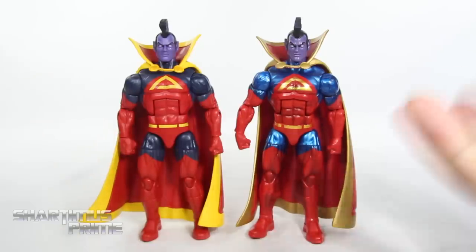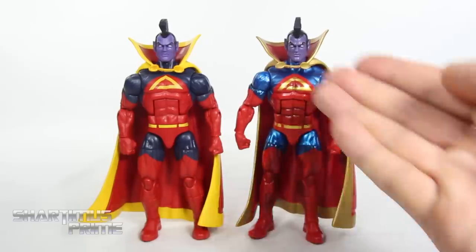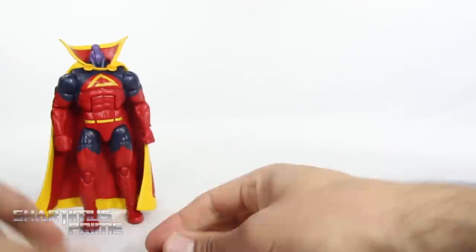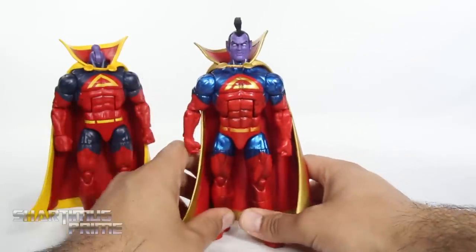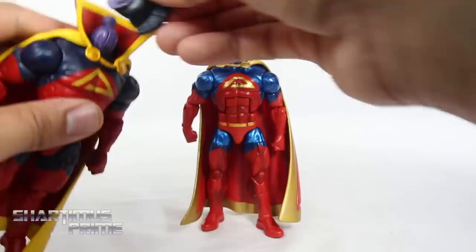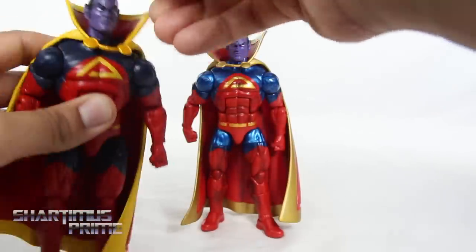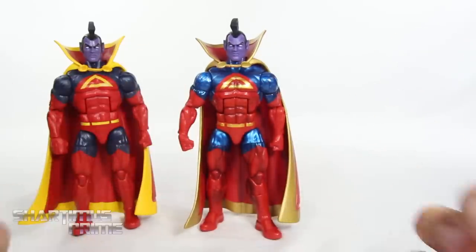I do like the SDCC version more — I like the vibrant paint apps and all the gold on the cape and chest. I don't like the wobbly head or the super glossy face on that one, so those are two things I like about this wave version more — better head sculpt. Let me go ahead and swap these heads to see if I can get my perfect Gladiator figure. It's still really wobbly on that head, but that works — I may stick with that. Another thing I like about this figure is the black paint apps over the red, giving a nice shadowing effect. So while Hasbro gave us another figure, they were still able to make the SDCC exclusive feel kind of exclusive.